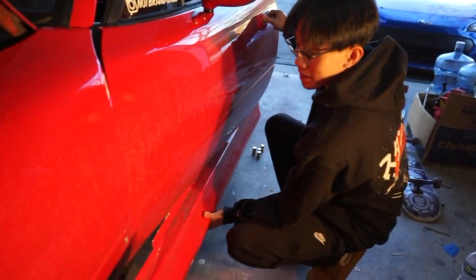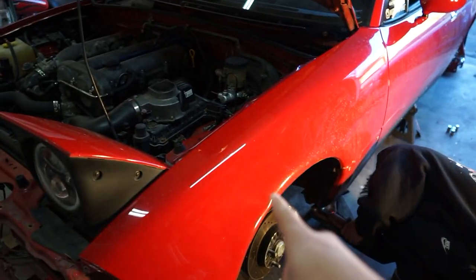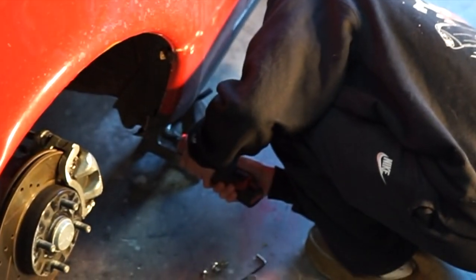If there are any makeup companies that want to sponsor me, hit me up. Fender is coming off now. I told you guys, I don't know what I'm doing every video.